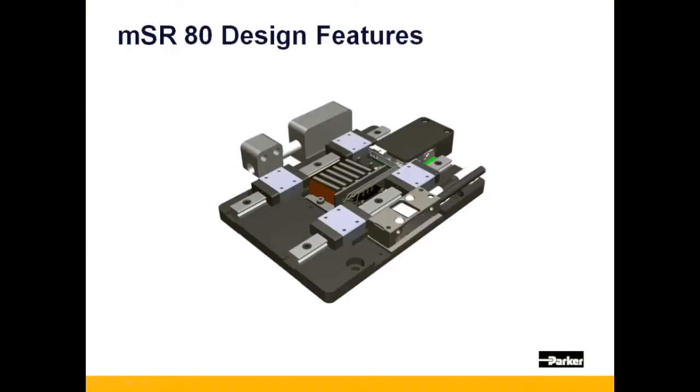Now, let's examine some of the design features of the MSR-80. We begin with two integrated precision square rails which, in addition to providing guidance, give the stage superior straightness, flatness, and stiffness.